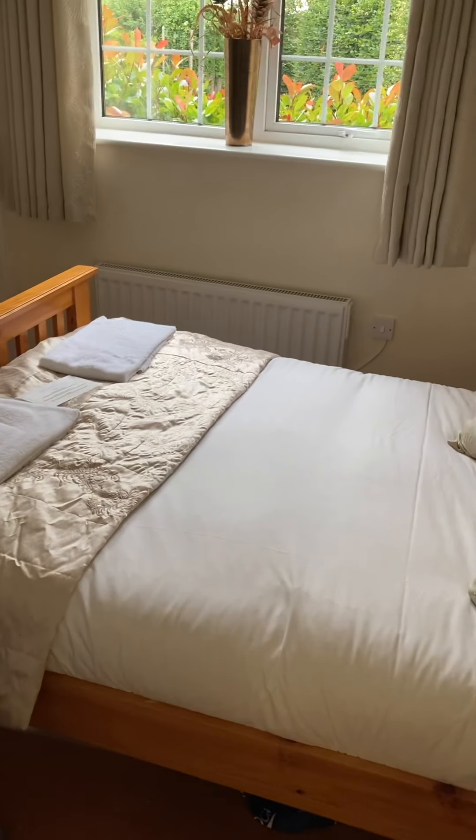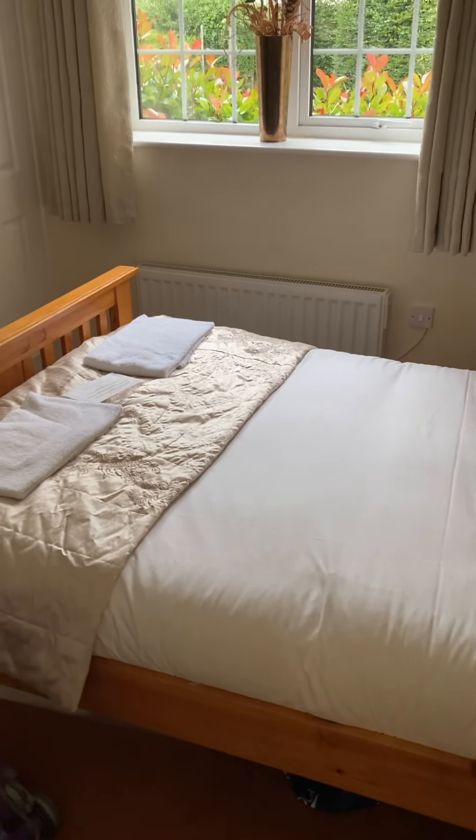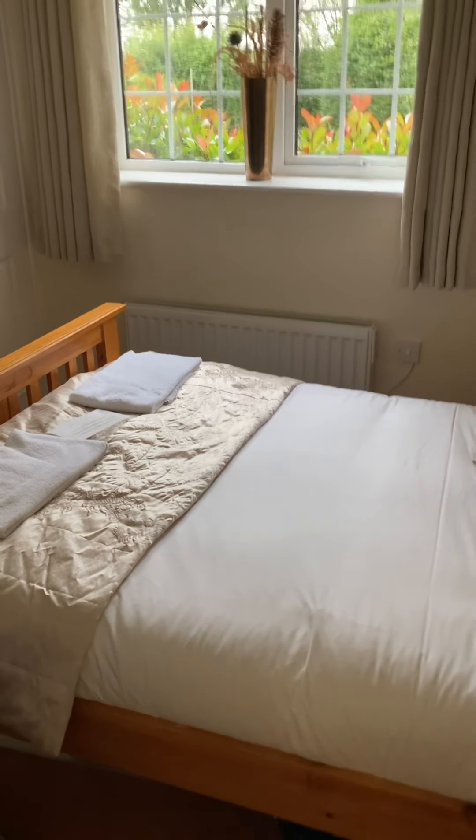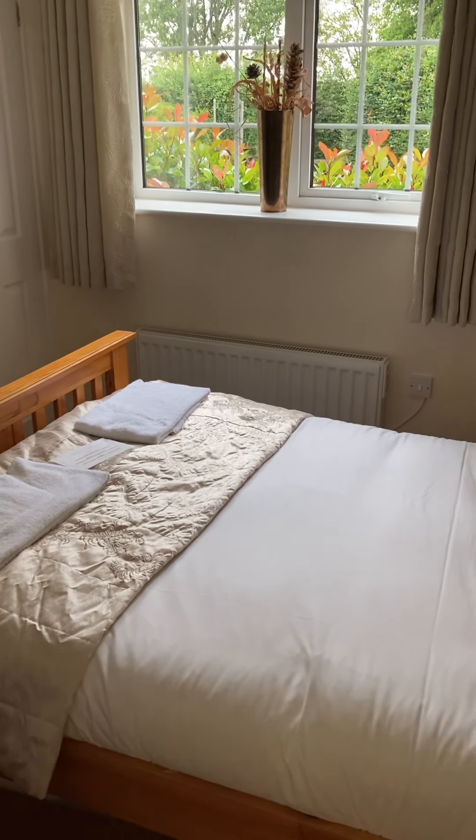If your carpets are badly dirty, go and hire a rug doctor — you can hire them for about £25 or £30 — and you should shampoo your carpets after a really thorough hoover. Don't forget marks off walls, wipe your skirting boards. Clean your skirting boards down; when you're doing your walls, check for marks.